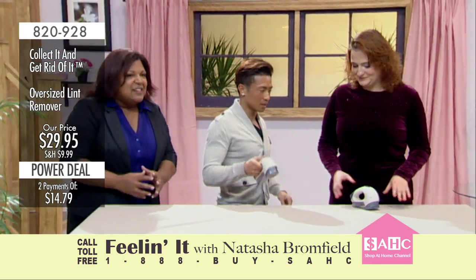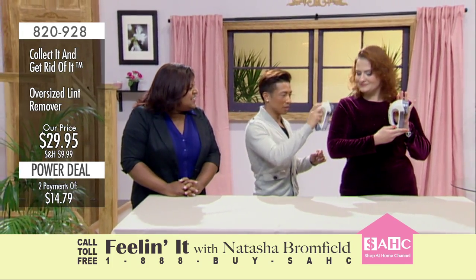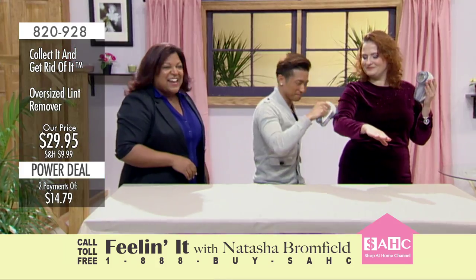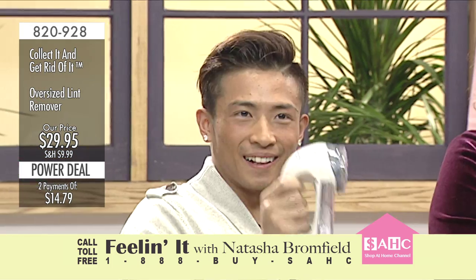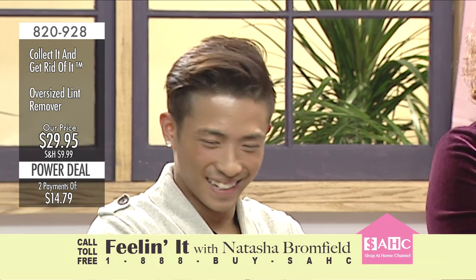All right, so all you do is — I wanna see this. Take it on there, right? And it just really collects all the lint. It all fits very nice, but it looks even better. Are you feeling it? Because I'm feeling it. I like this. $29.95. That's great. Collect it and get rid of it. Stephen knows what's up.